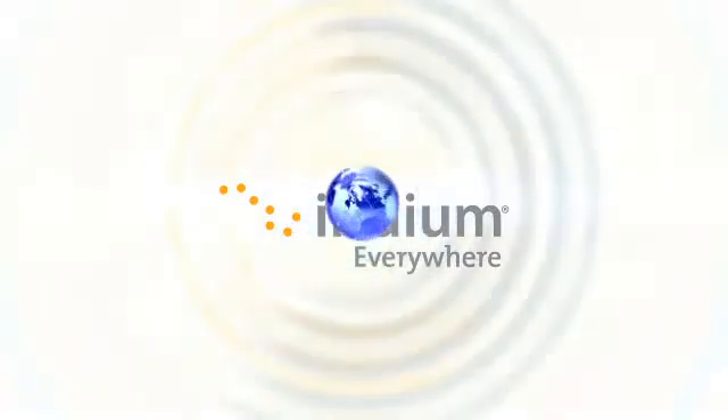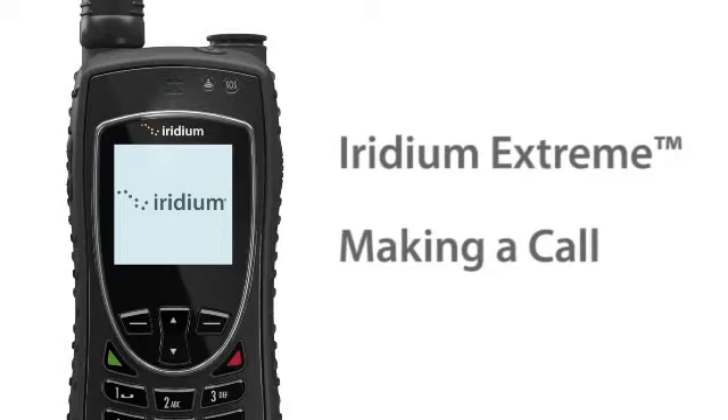Iridium Xtreme offers real mobile, real global communications, letting you make a call anywhere you are on the surface of the planet, so you can make connections on the move, everywhere.